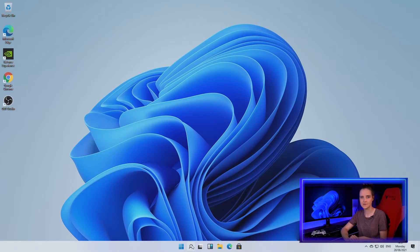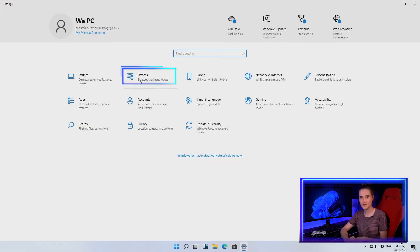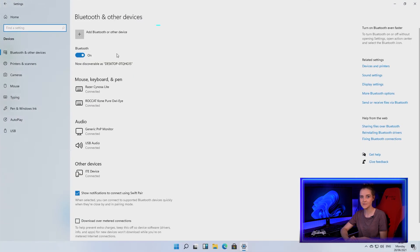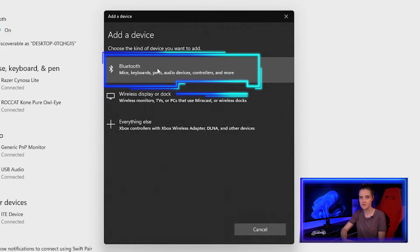Once your controller is detectable, head down to the start taskbar in Windows 11 and search for settings. The settings window will open up — click Devices, then click the plus icon next to Bluetooth or other devices situated at the top of the page. In the window, select the first option: Bluetooth.